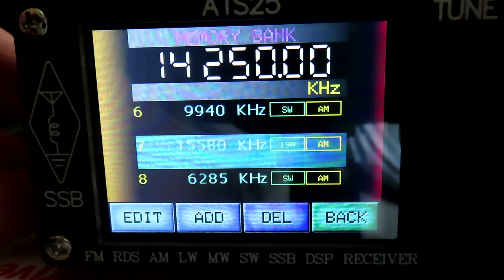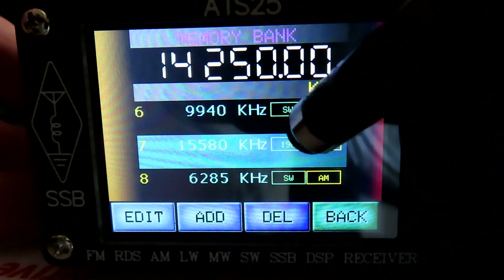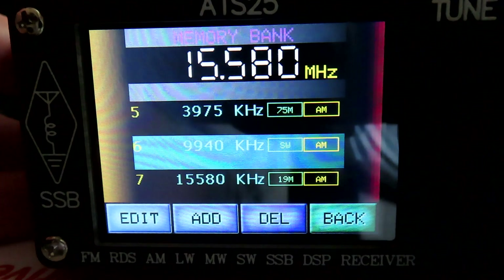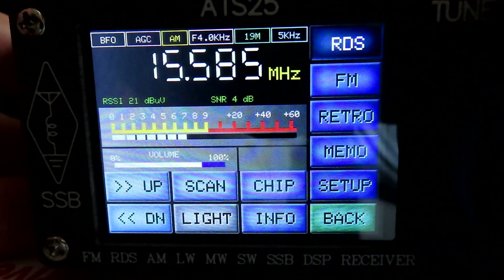Then we can scroll up — if we scroll up to 15.580, I'll just touch that. There we are on 15.580. And then if we just back out of that, we can tune around.